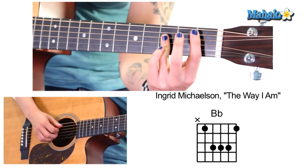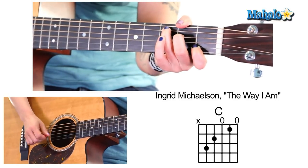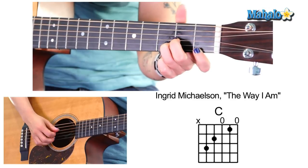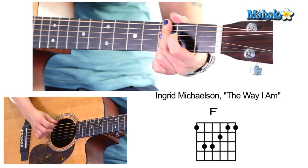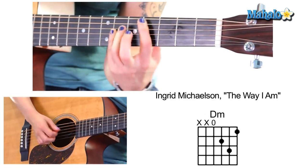Now, for the B section, we're going to open it up a little bit. It just stays on the bass, but it gets a little boring for us. So let's add the guitar: a little B flat, to C, to F, to D minor, to G minor 7, D flat, F.